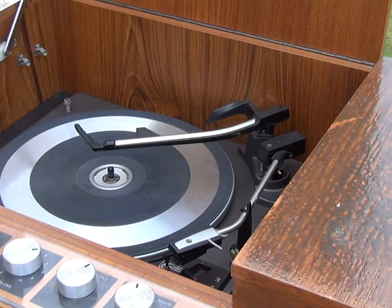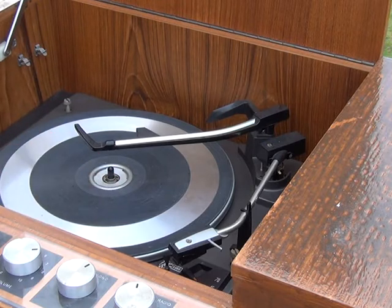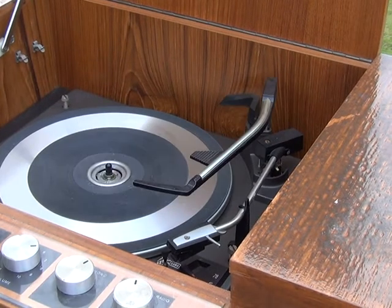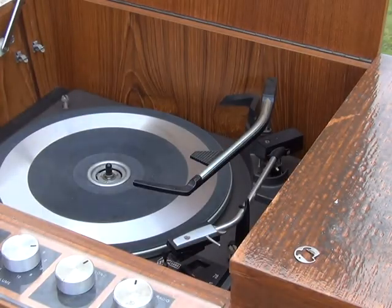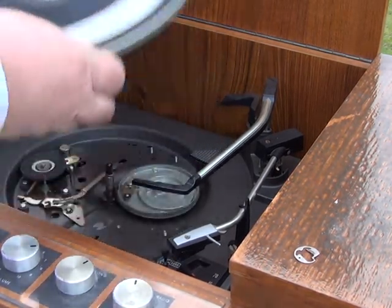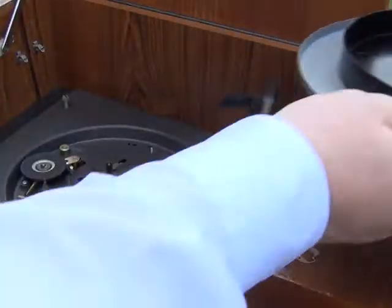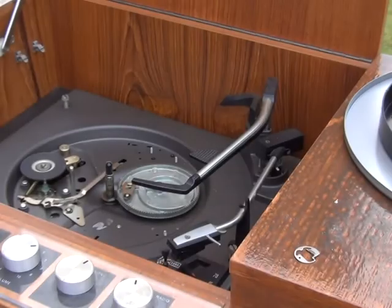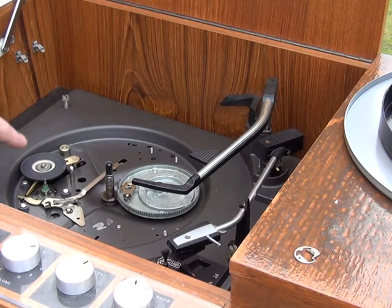That starts by taking off the decorated bit there — we're going to just pop that off, and that will enable us to get to the circlip underneath. These are a very special type of circlip which it's best not to try and lose, because I believe it holds the spindle in as well. Hopefully the platter will lift off — sometimes you have to apply heat to do that — it's a metal platter.